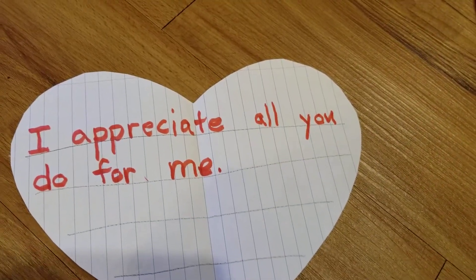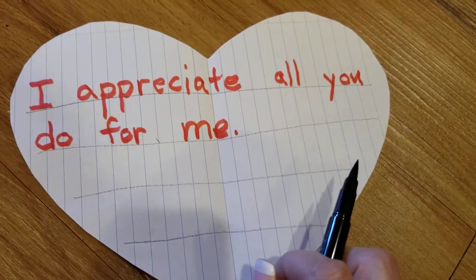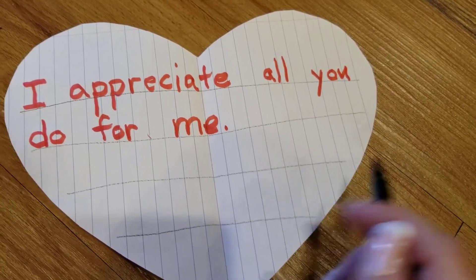I'm going to grab a new color for the next sentence because I want it nice and colorful for my mom. I appreciate all you do for me. I want to make sure that I say 'I love you.'